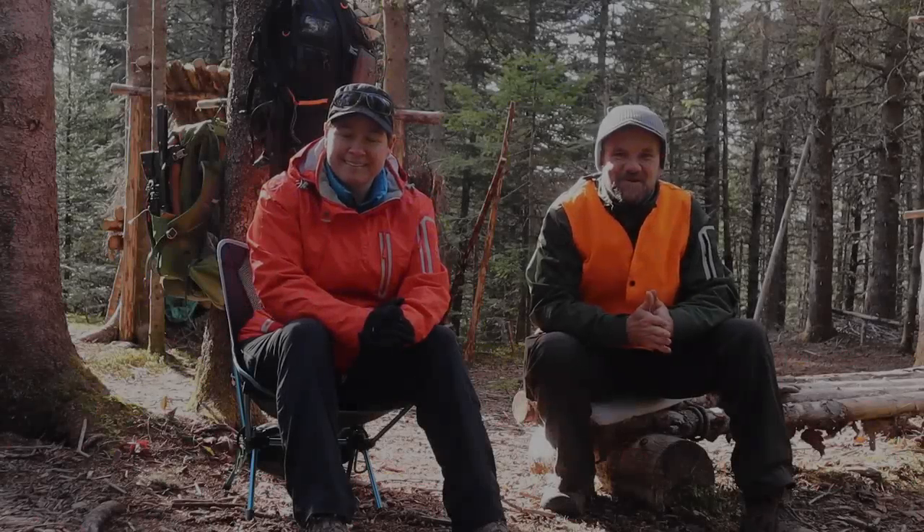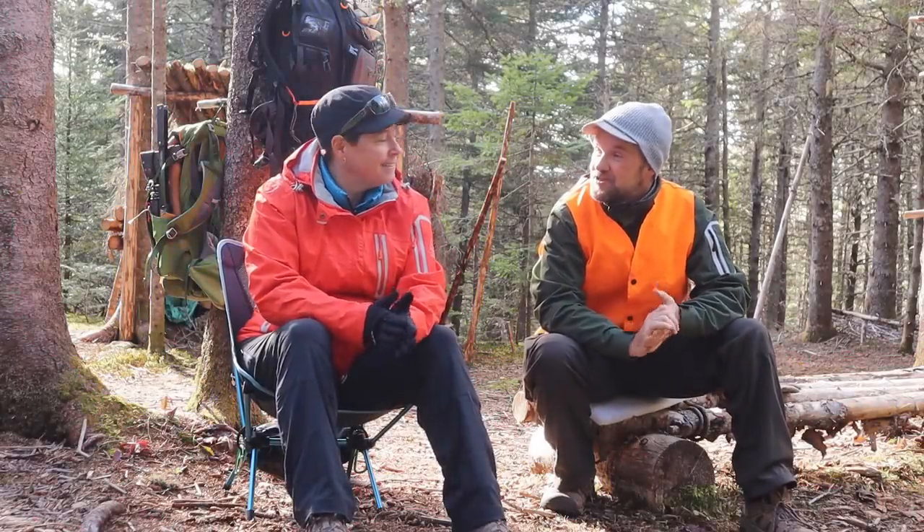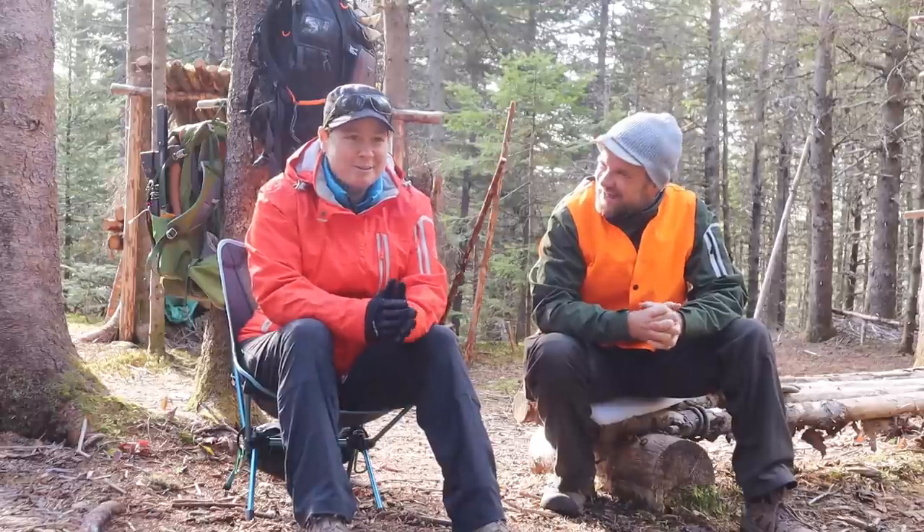We're back for another day at the bushcraft site, everyone. Thank you so much for joining us. A bit of a chilly one? Yeah, it is. I put some extra layers on today. But we have to count ourselves kind of lucky because this time last year, pretty sure there was already snow on the ground.